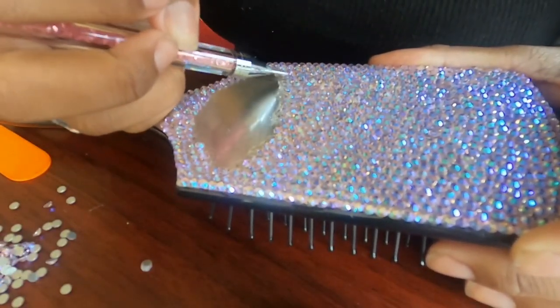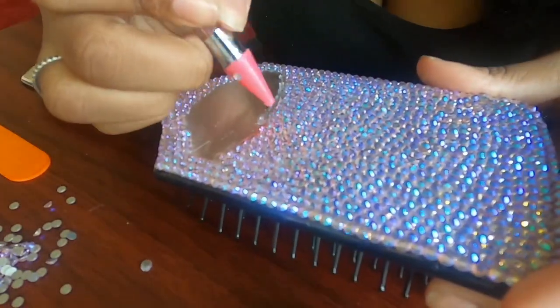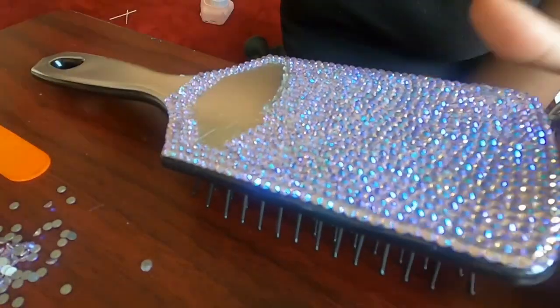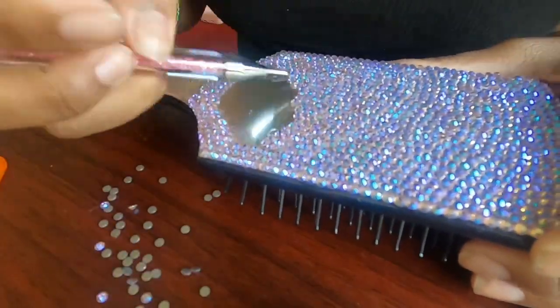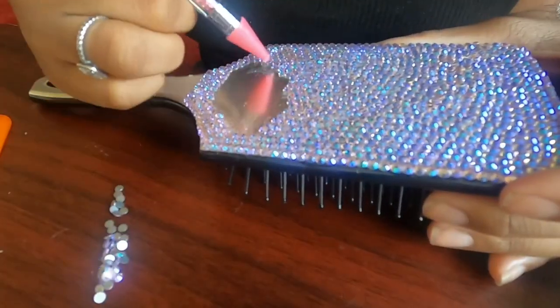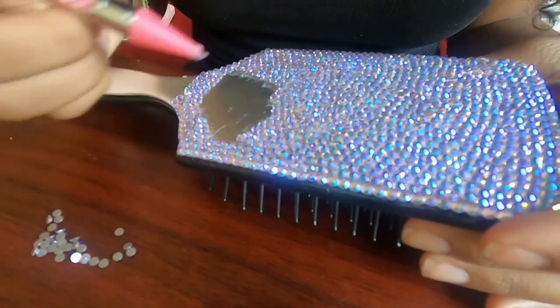If you want this brush and don't want to spend time making it, you can order one from my Instagram page, Beads by Blossom. I'll leave a link in the description box below and you can tell me whatever colors you'd like. I'll find them and give you a price for the brush and make it for you, so you can get a beautiful brush just like this without all the hassle of making one.